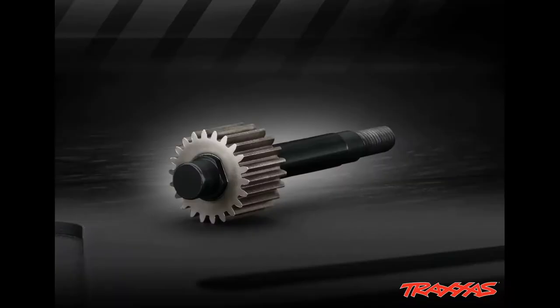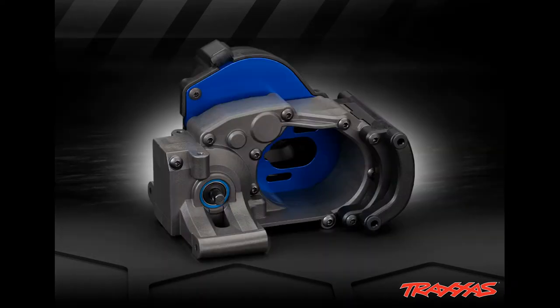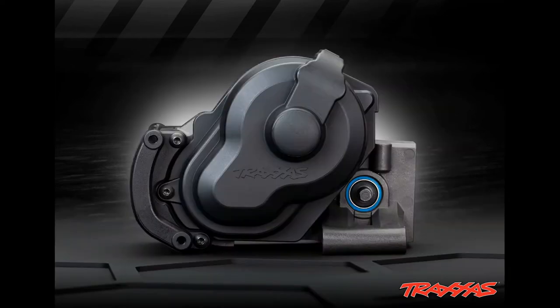They are using a hardened steel input shaft and they're using 500K heavyweight diff fluid for the diff. Take a look at these pictures. I believe that Traxxas is going to be dominating with this new chassis and this all-new transmission that they are going to be using.